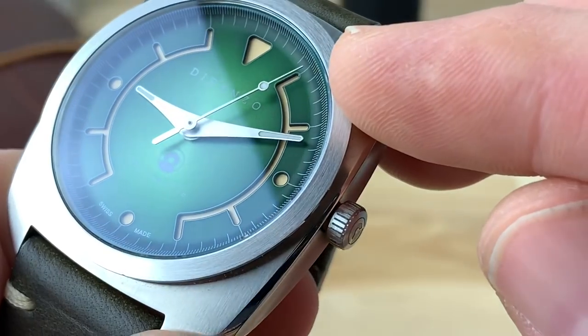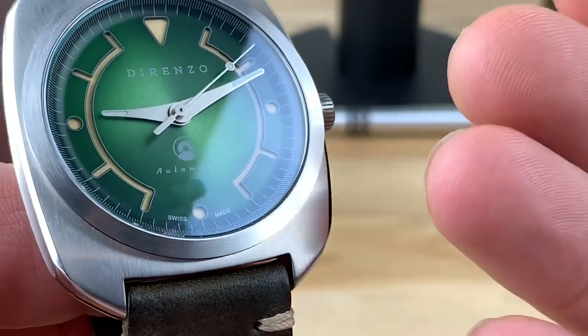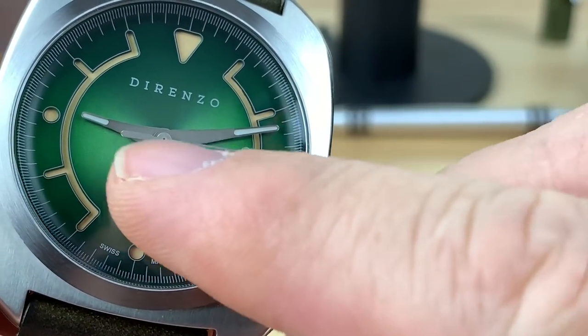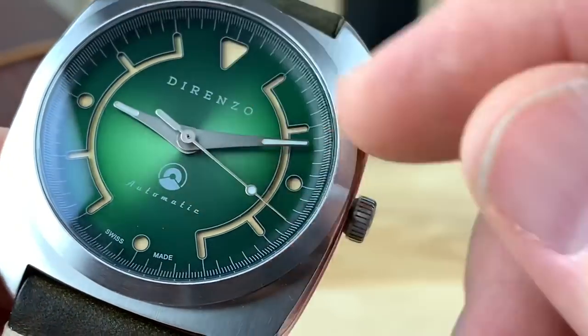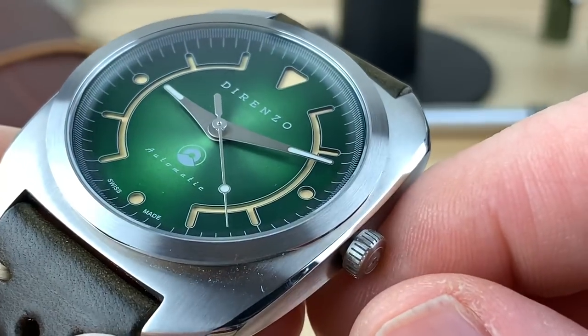The handset is also really unique. I haven't personally seen it before — I'm sure maybe it exists somewhere. But the shape is just really cool, the way it comes around and then comes out to a point. You have lume on your hour and minute hands, and of course a lume pip on the seconds hand.